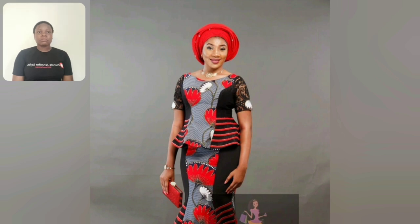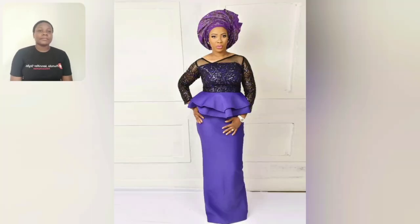This is very simple, very very simple. If you're looking for a simple skirt and blouse, I recommend this.